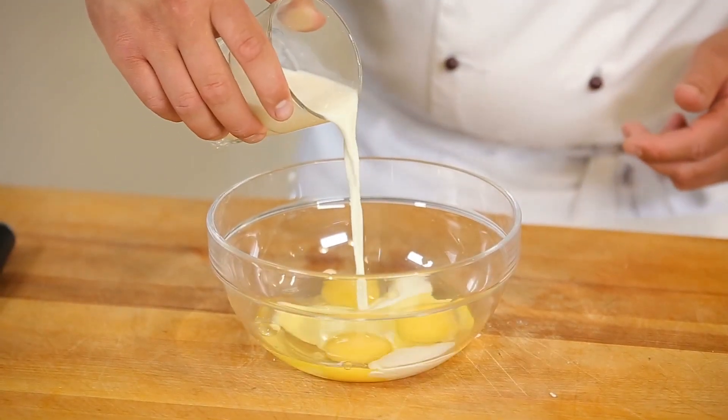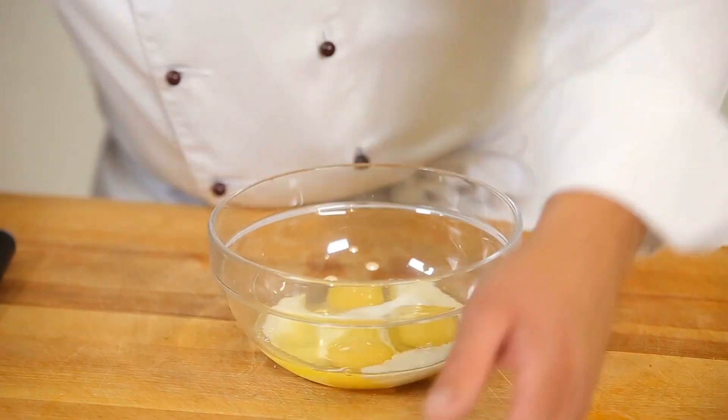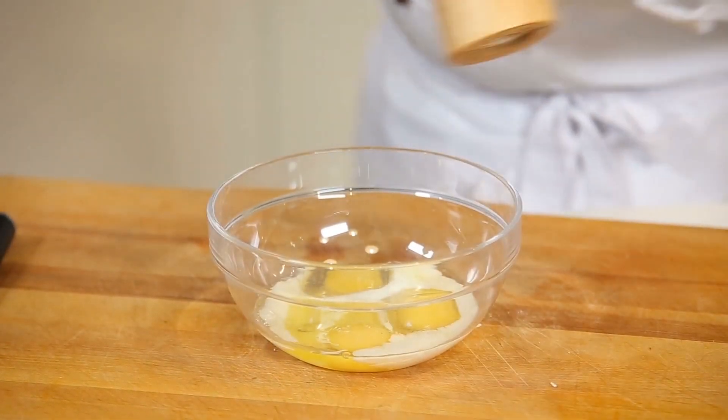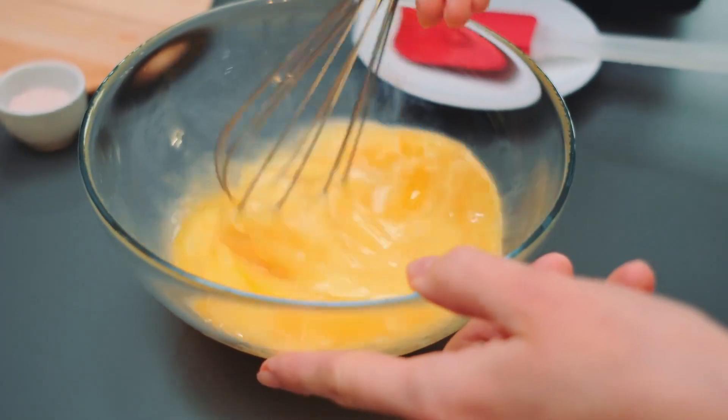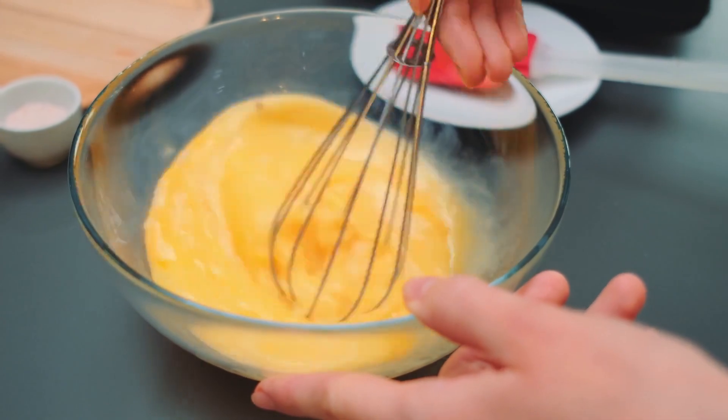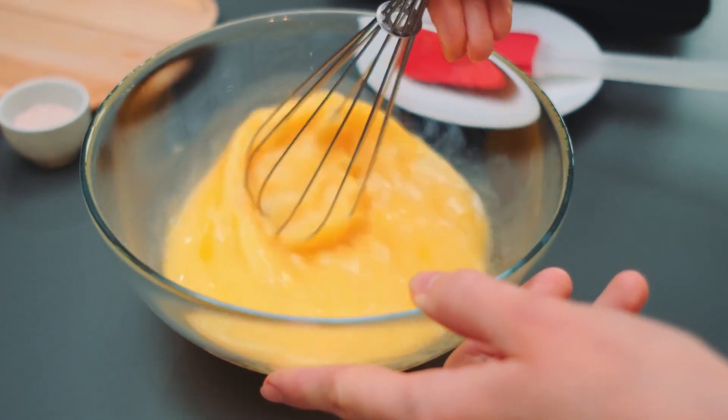The seltzer in your eggs should replace milk or heavy cream, since using both seltzer and another liquid in your eggs may make them soggy. Once the seltzer is mixed with your eggs, you can cook them as usual, stirring your egg mixture to get a fluffy, smooth scramble. And voila! You have some incredibly fluffy eggs.